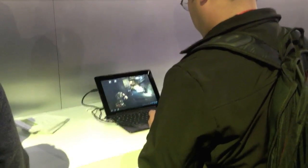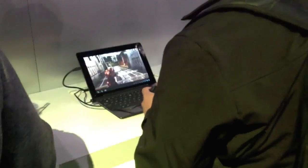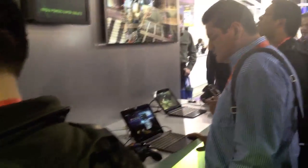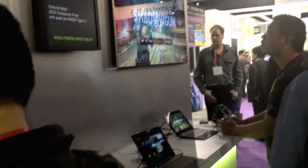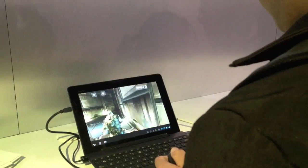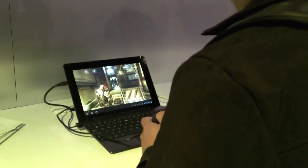This is more of the Transformer Prime with the Tegra 3. This game is called Shadowgun Deadzone, coming to the Android market. What they're showing here is multi-player gaming technology. The two Transformers right here are connected via the internet, and you can actually have up to eight players gaming against each other, where one acts as the host server so the other seven can join in, and then you can have classic Quake or Unreal Tournament-style gaming — so LAN gaming up to eight devices.